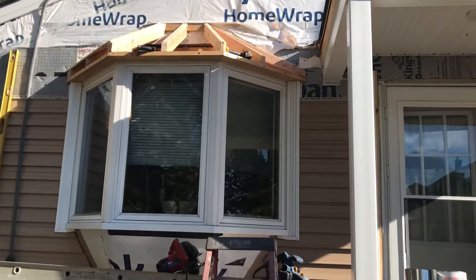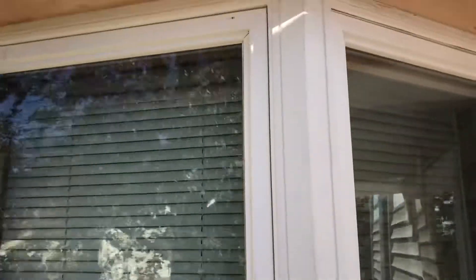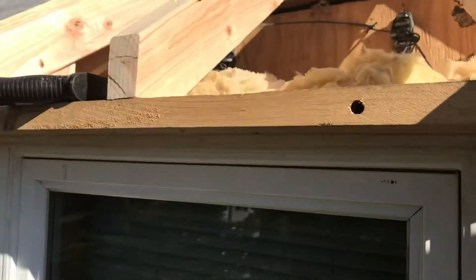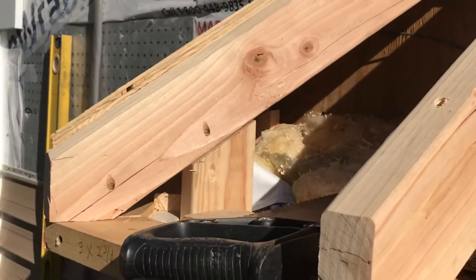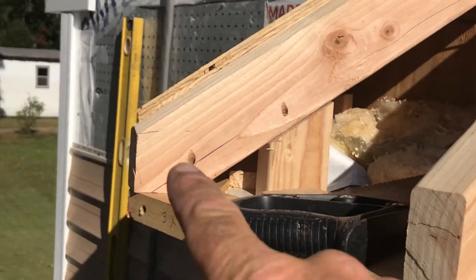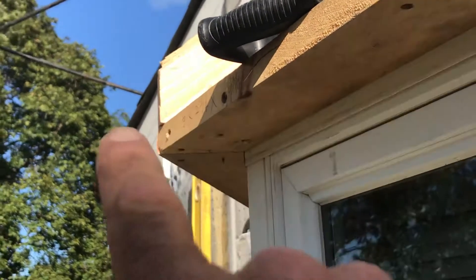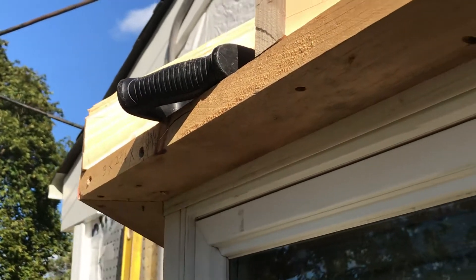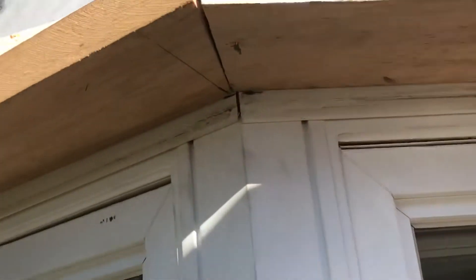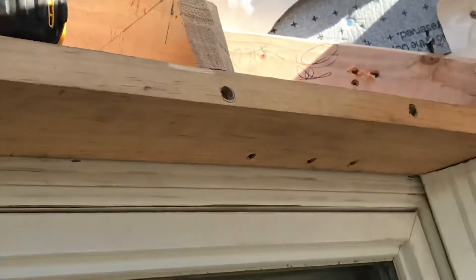I wanted to take a closer look — going up on this ladder here. This thing is not perfect but it's close enough. I've got some crush blocks here; these rafters are sitting on top of a piece of five-quarter. This is eventually going to get a piece of face board which will have a little drip, and this is going to be my soffit. I could put vinyl soffit under there to match the rest of the house, or I could put a piece of aluminum.